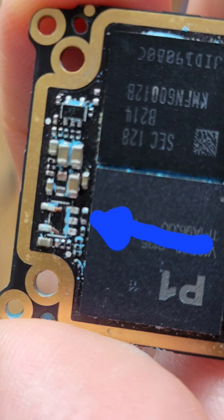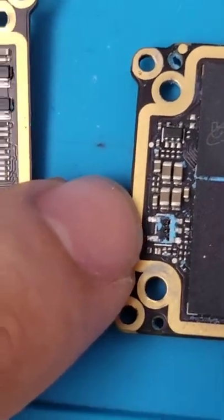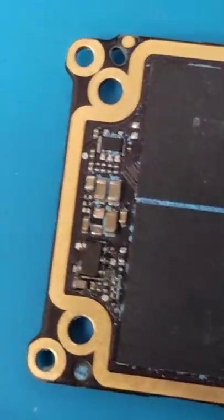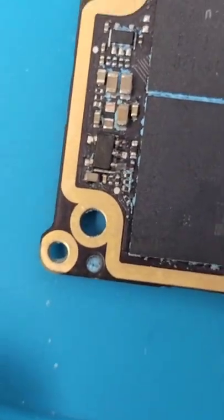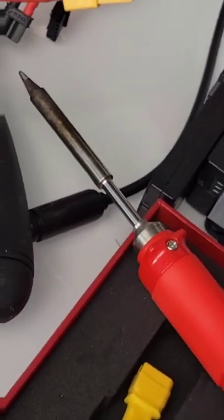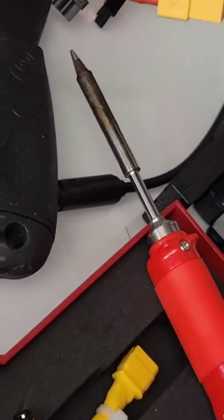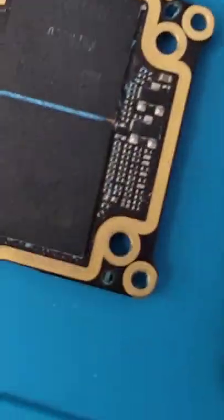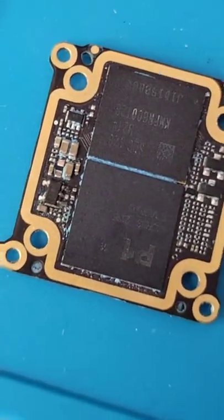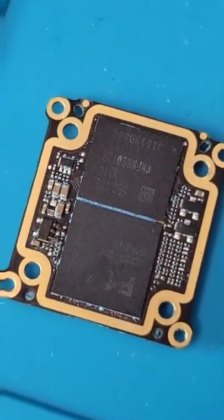Since neither were working, I actually took this piece off of here and soldered it onto here, even though it's all diagonal and screwy. I used just a regular soldering iron like this. Now this one works again, so that is my greatest FPV achievement so far.